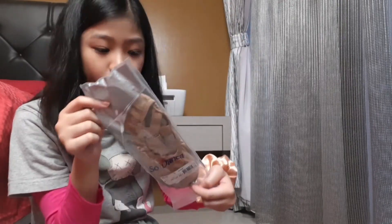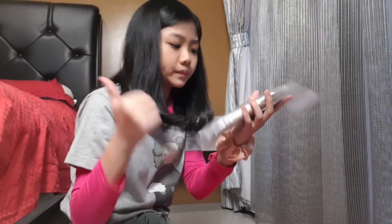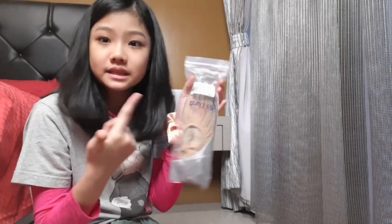I usually use the nude Sodanca shoes for contemporary because they're the same color as my skin tone. I really love these shoes — they match my skin tone perfectly.